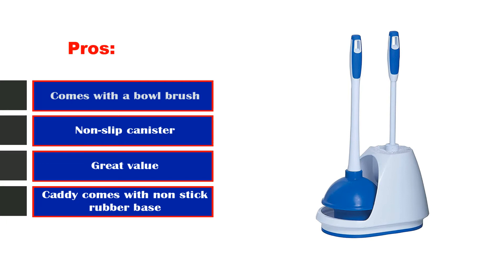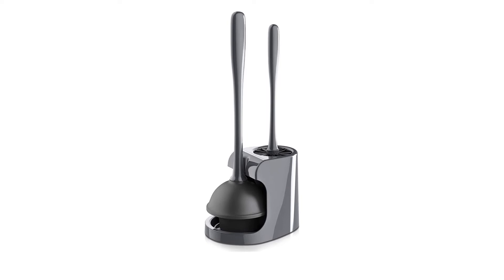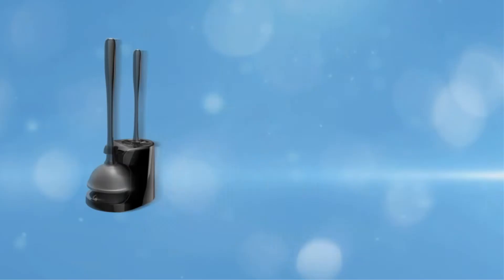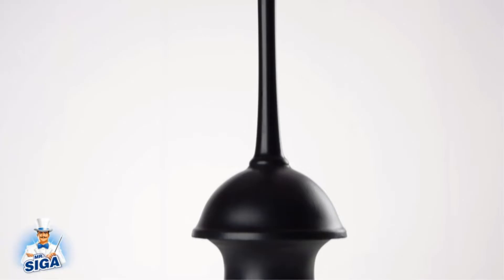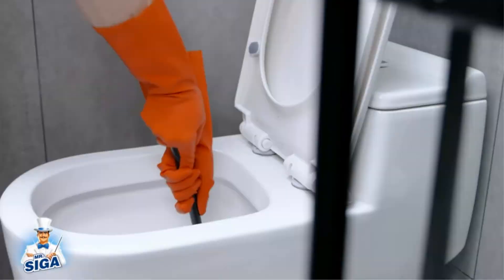Number 3: MR SEGA Toilet Plunger Brush Combo. Just because a toilet plunger is used for one of the most disgusting household chores doesn't mean it has to look that way. The MR SEGA Toilet Plunger Brush Combo is actually very classy. It comes in a sleek gray color which will match most bathroom decors. Plus, the mini storage unit ensures your plunger and brush combo looks clean, tidy, and organized in your bathroom.